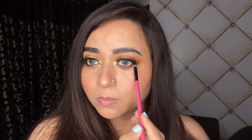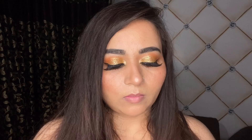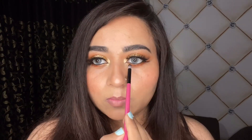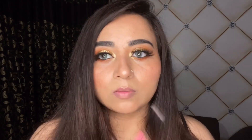Now I'm packing the orange shade we used in the crease along my lower lash line — densely packing it in the outer corners and bringing it to the inner ones, overlapping it with the highlighter we applied previously. I think this eye look is really simple and you can mimic this one without any problem at all.